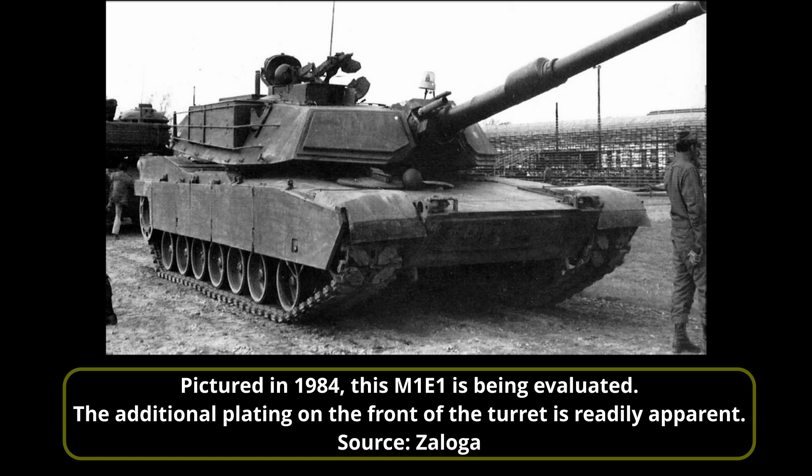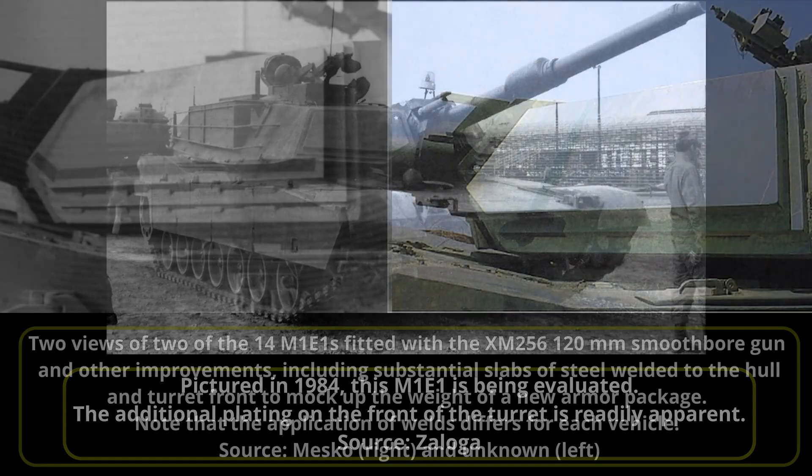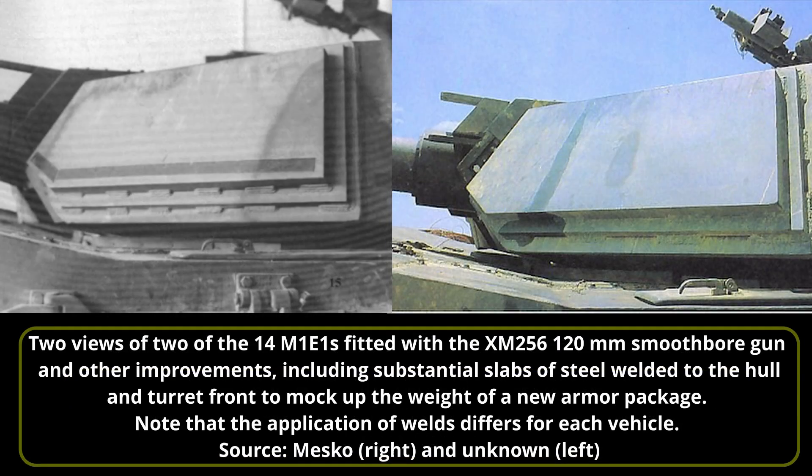Nonetheless, the special armor provided significantly better protection than conventional cast steel or rolled steel armor, making use of composite materials and spacing within the arrays. This was particularly effective against high-explosive anti-tank ammunition and less so against kinetic energy ammunition. A careful look at the front of the turret of one of the first M1E1s being evaluated clearly shows that these slabs were added incrementally during evaluation. With all the modifications, the new gun, and the additional armor, the M1E1 weighed 62 tons — with the M1 destined to get even heavier throughout its service life.